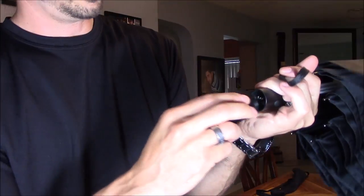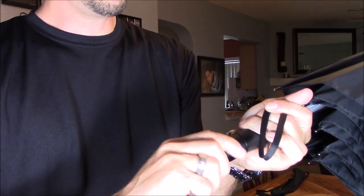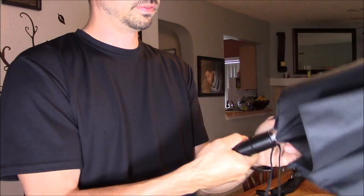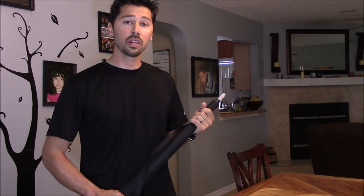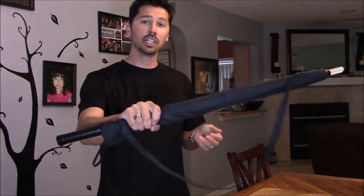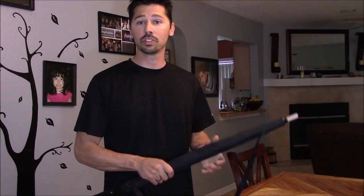So for one, it's a really cool replica movie prop from Blade Runner, and it's also practical, functional, and a conversation piece. If you found this video informative, give me a big thumbs up. If you know anyone that may be interested in this umbrella, click the share button below, and subscribe to Tampa Tech for more how-to videos and tech reviews like this one.